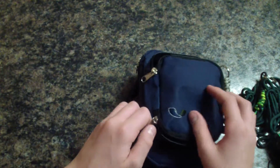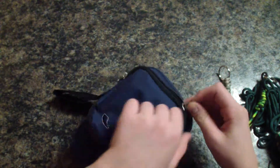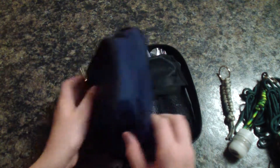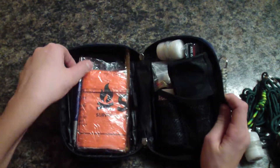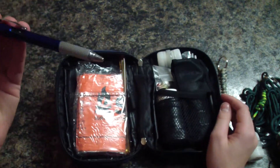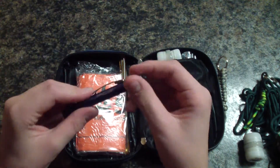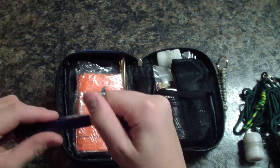Now let's get to the back part of the kit. This has a lot more features. Starting on the back, I've got a 7-in-1 pen — it's got a ruler, a stylus tip, and screwdriver heads in here too.